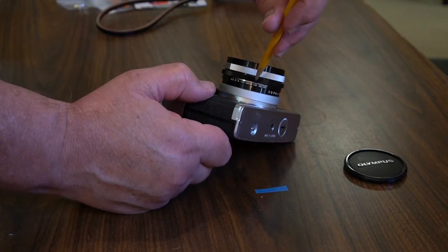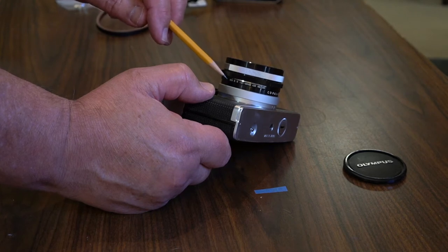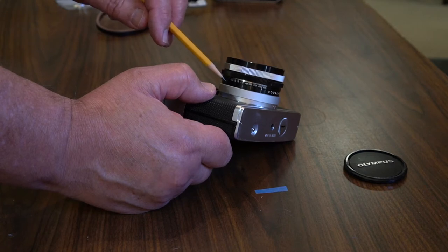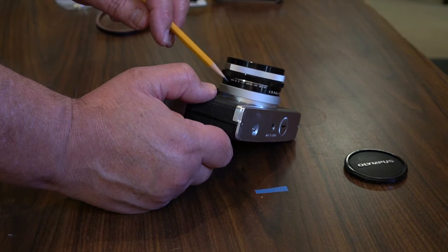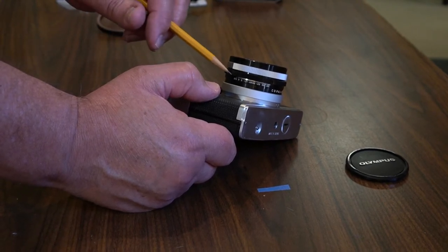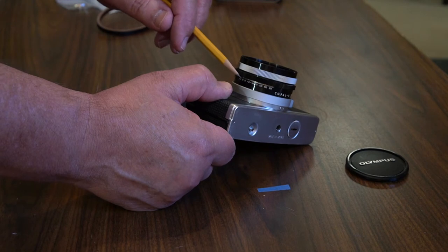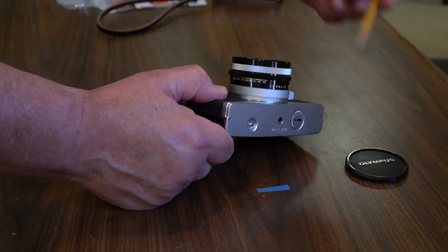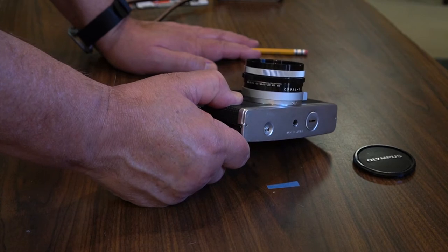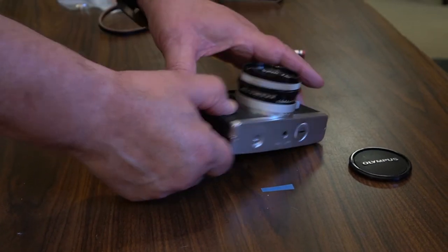Down here, this is very important if you want to use the light meter: you have a film speed setting. You have to set the film speed — in the old days it was called ASA, nowadays it's ISO. The ISO setting on this goes all the way down to 10, because they had some slow color film back then, up to ISO 800. All the controls are on the lens barrel.